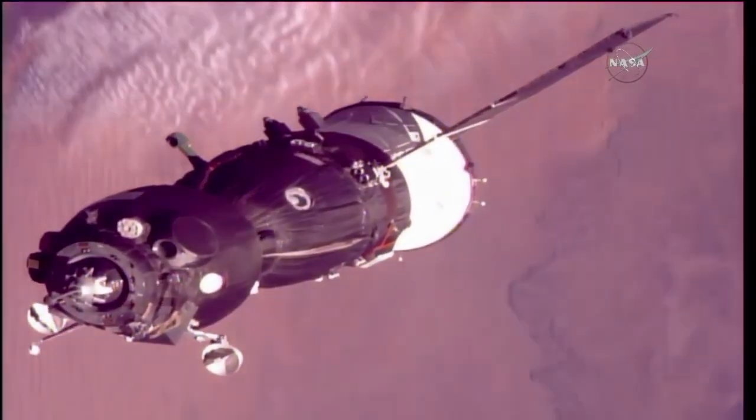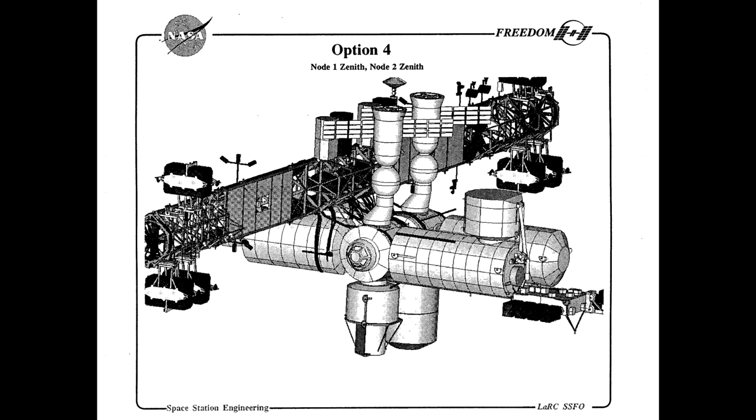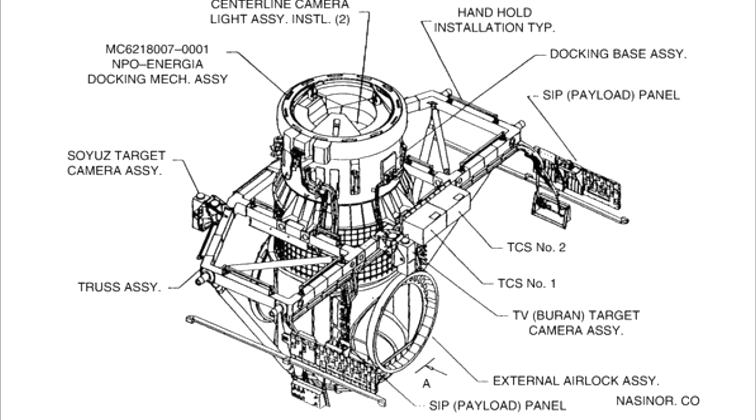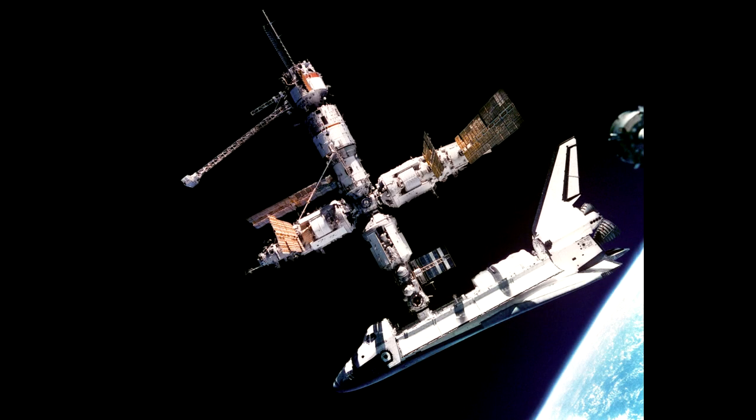Around the same time, NASA was looking for ways to cooperate and investigated the idea of using Soyuz as a lifeboat for space station Freedom. There's a study for this where I first see renderings of the modern PMA design with that offset. At the same time, the shuttle docking system also switched over to APAS, which of course would enable them to send the space shuttle to Mir. They made some designs and revisions, and the port became a new standard called APAS-95. For the original missions there were concerns about where the shuttle would dock, so they actually moved the Kristall module — which had the docking port — into a new location to make sure the space shuttle had the correct clearances.